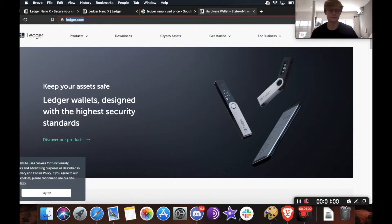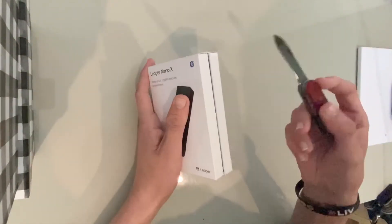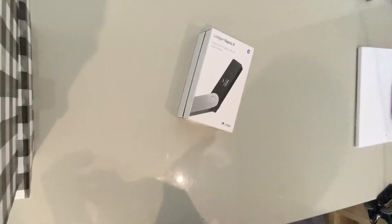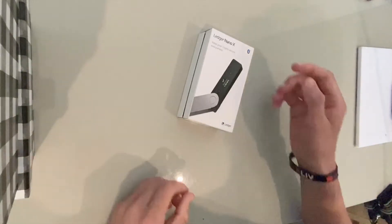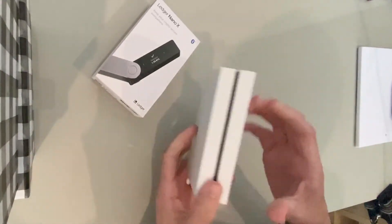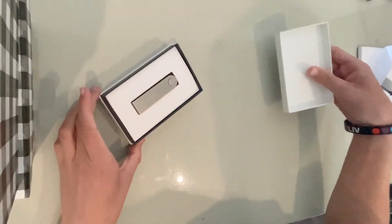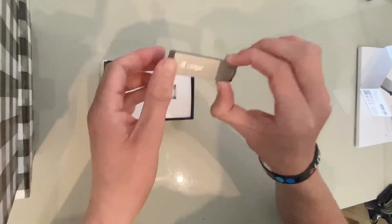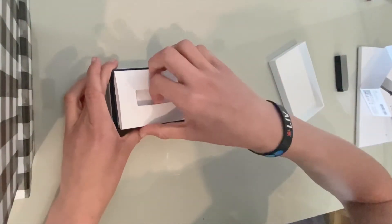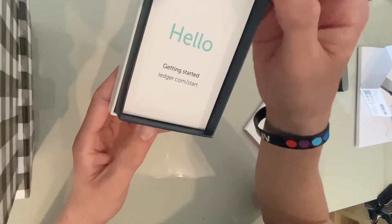So let's get into the unboxing. Here's the Ledger Nano X. We're going to take this knife and just cut down the side here. Okay, there it is out of the plastic. We're going to slide this out, and here's the actual box that contains our ledger. We're going to pop this open — here's the actual device, the Ledger Nano X. It says hello, getting started — ledger.com/start.